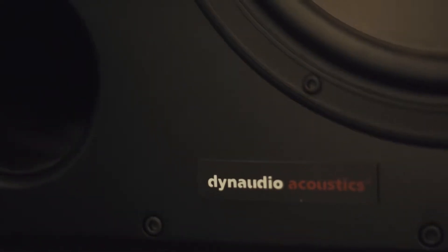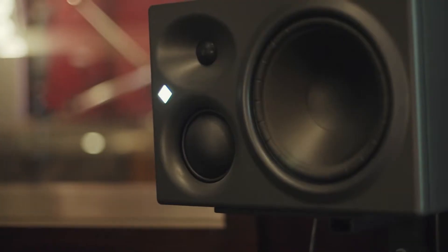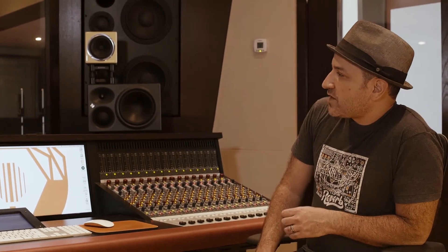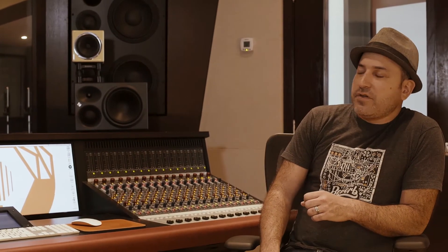There's a secondary and third speaker option that come up and down on these nifty motorized stands. We've got the Avantone Mix Cubes and the Neumann KH310 speakers. The Neumanns are great — Neumann actually bought a company called Kleinhempel, so these are very similar to the Kleinhempel speakers you may have heard of. It's a three-way speaker with a mid-range driver and a tweeter, nice and flat, but they give you something a little different than the Dynaudios.